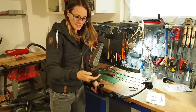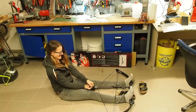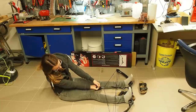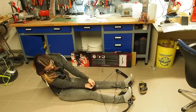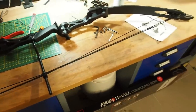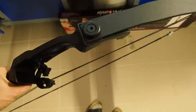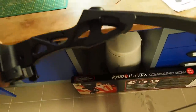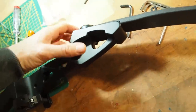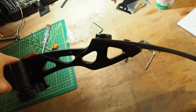Now let's see if I can draw the bow. I have a scale here and I want to find out how strong the bow really is. The bow has 47.5 pounds — it's a really strong bow. I thought maybe I could reduce the poundage by unscrewing the screw, but I don't know how long the screw is or how many turns I can safely remove.